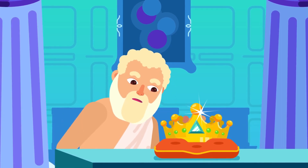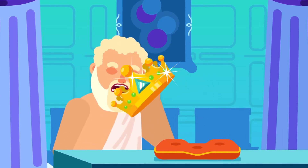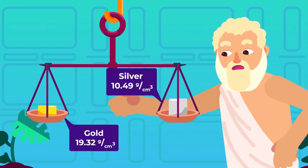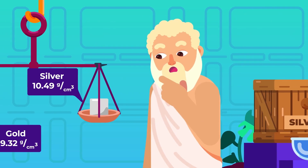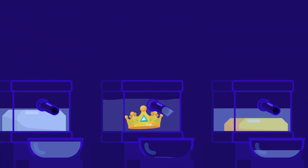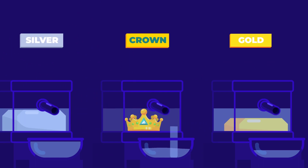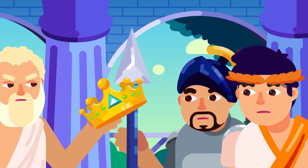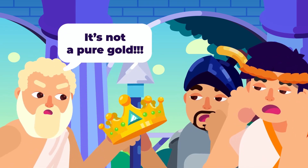This method was famously used by Archimedes to prove the purity of a gold crown, although without a measuring cylinder. Knowing that silver is about half as dense as gold, he deduced that the water displaced by silver would be twice that of gold. As he immersed the crown into water, he observed that it displaced more water than pure gold does, but less than silver, indicating that it was a mixture rather than pure gold.